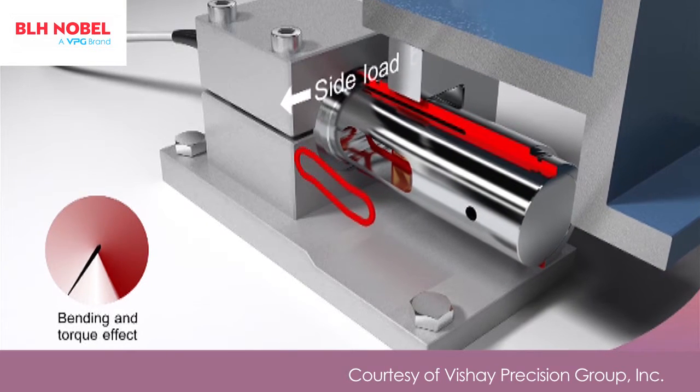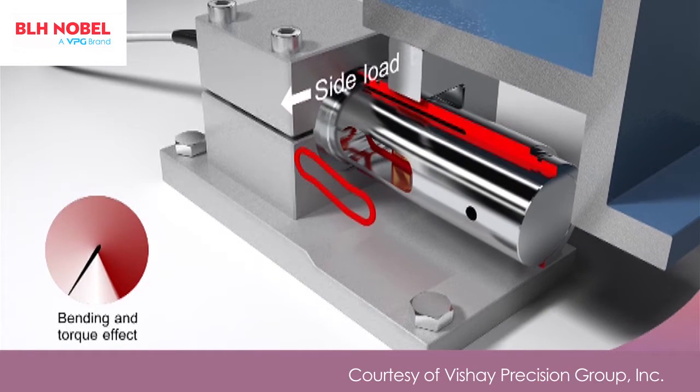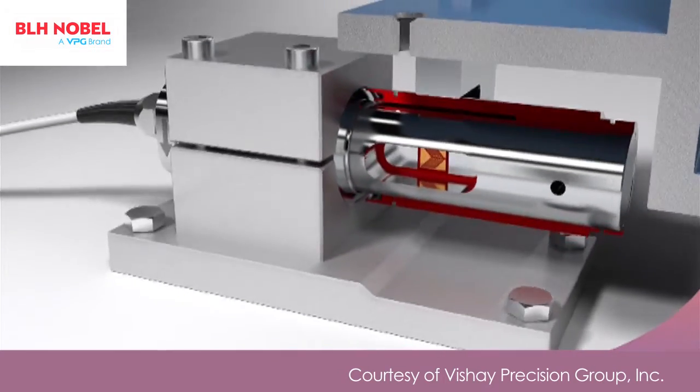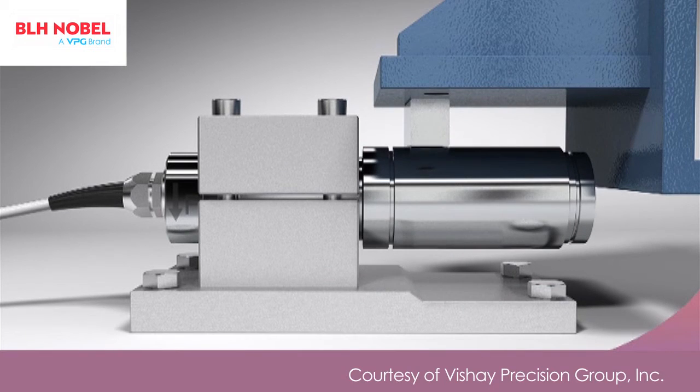Side loads that arise in the transverse direction due to agitation, wind, or structural deflections are similarly rejected. Even under 100% side load conditions, the measuring element maintains its symmetrical form and the weight measurement remains accurate and stable.